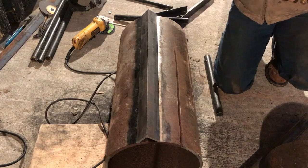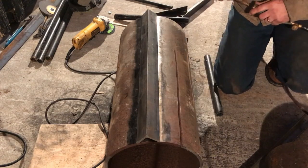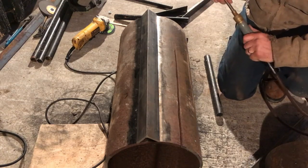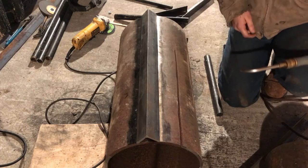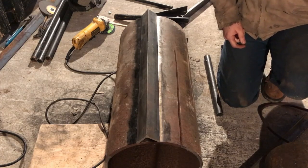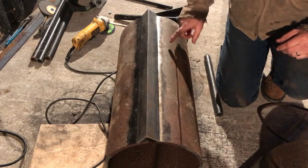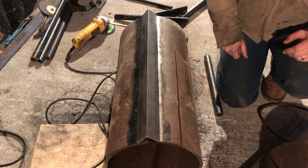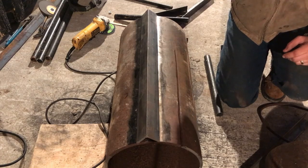Alright, we're going to get set up to weld this thing. I'm using a cheap Harbor Freight flux core welder to tack this all together. I've got an old Lincoln tombstone welder in the shop, and I've got some long leads so we can weld outside. This is some pretty thick steel for that little welder — real thick.